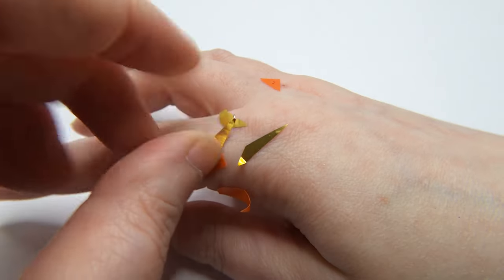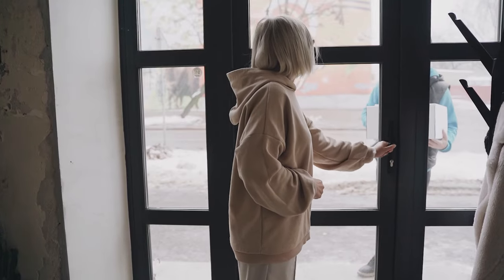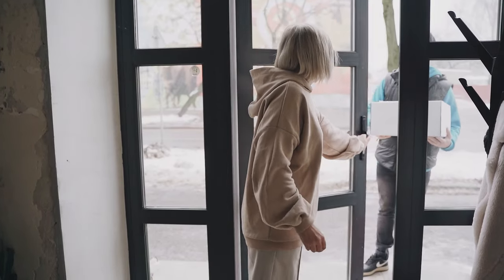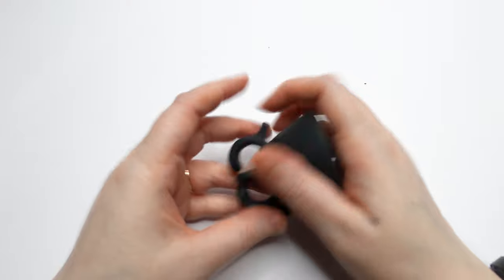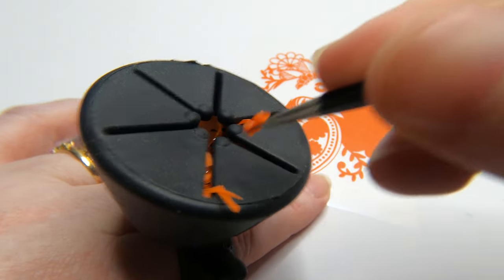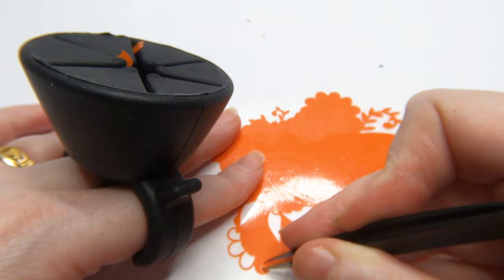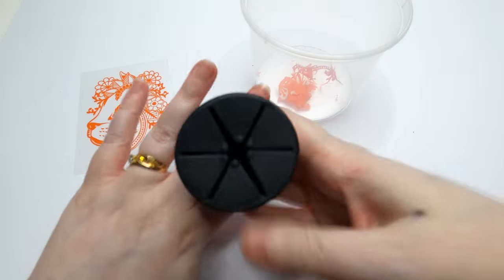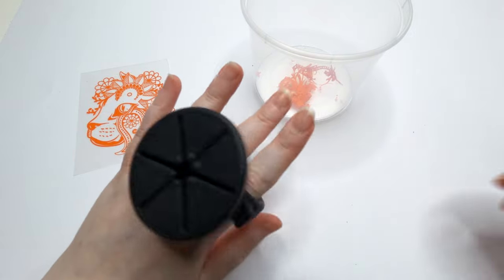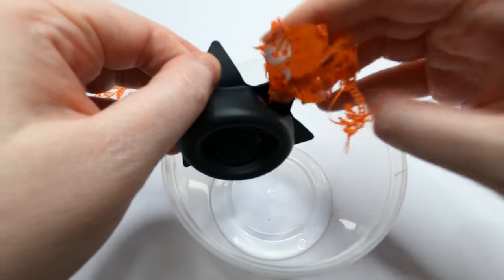Before I found this tool, I would end up with vinyl pieces all over me. One time I answered the door to the postman with a big piece of red vinyl stuck to my face. No more vinyl on the loose with this vinyl collector. It's like a tiny bin for your vinyl, allowing you to collect all the tiny pieces you pick out when weeding. It slips right on your finger and you simply drag your tool through one of the edges. When it's full, turn it inside out and empty the contents.